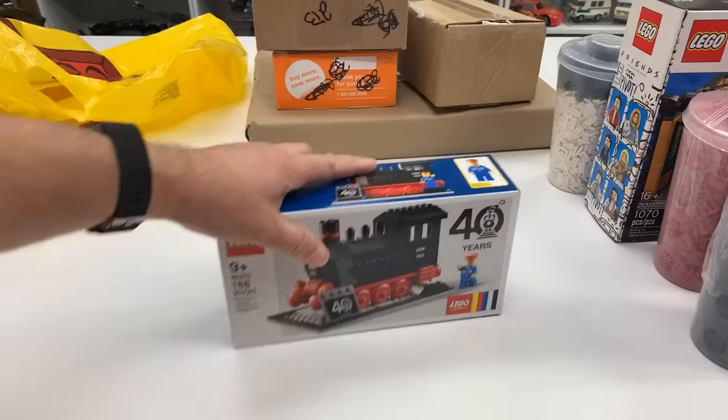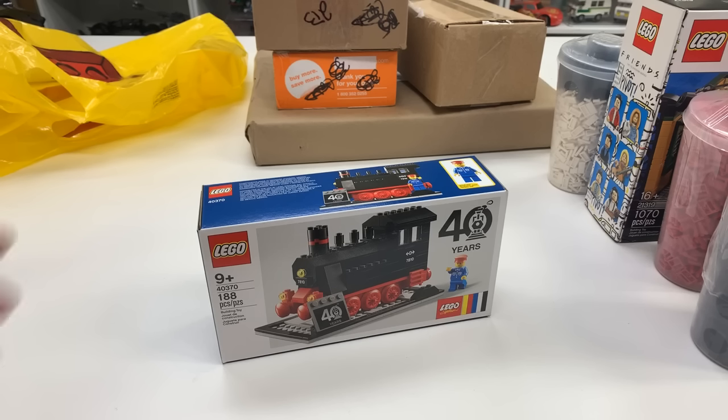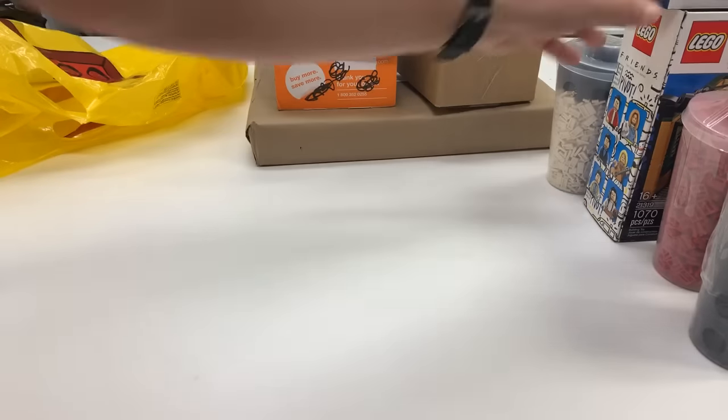So that was what I got: the Friends set, three pick-a-brick cups, and a metallicized black brick — and I just dropped the rare colors on the floor. That got me the free item. You might be wondering why I didn't get the Fiat or a hundred-dollar set to get it — it's because I order stuff online. I didn't want to buy things in the store that I already ordered online, so that'll be in an upcoming haul.